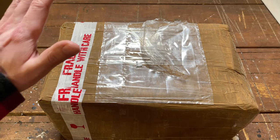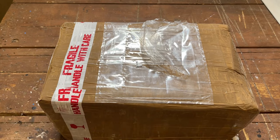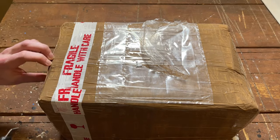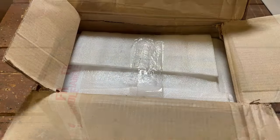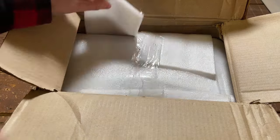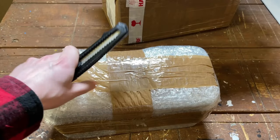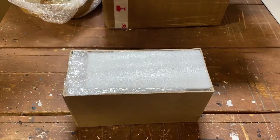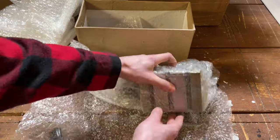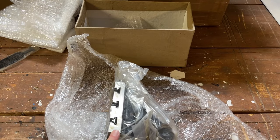All right, here we go live and unscripted — here is the unboxing where we will figure out exactly what kind of situation we've got ourselves into with this thing. It seems packaged pretty well. First impressions are looking pretty good; let's take it over to the actual bench and give it a closer look.